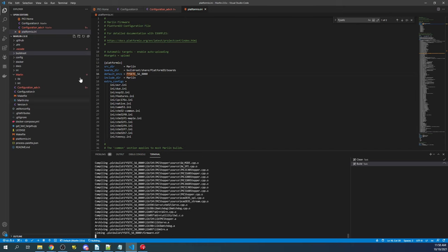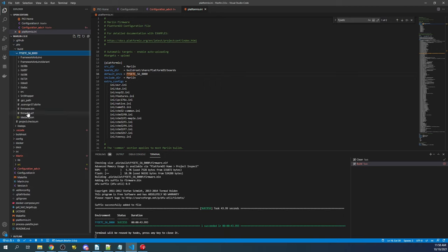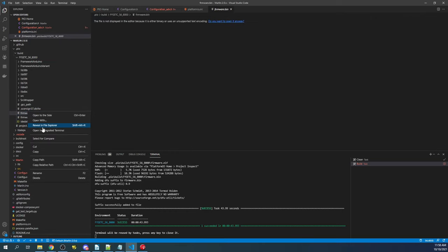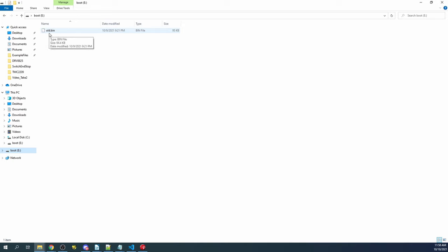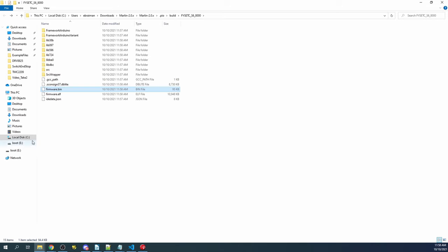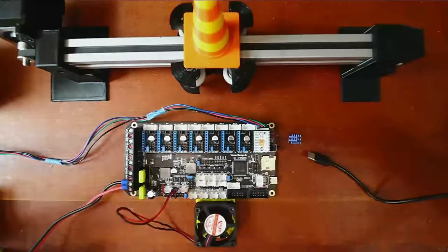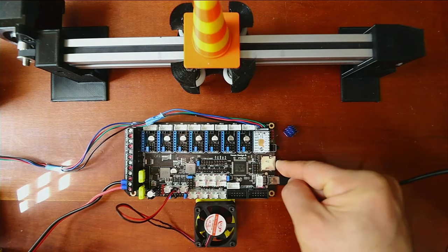Once compiling is done, go to the .pio folder, then build, then the fisec folder, and find firmware.bin. Right-click and say reveal in file explorer. Inside file explorer you'll see old.bin — the previous build — and firmware.bin. The reason it renames to old.bin is so it doesn't reload every time you power up. If you want to reinstall it, rename it to firmware.bin in lowercase. Copy the new configuration by saying send to, and send it to our boot drive. Confirm it's there, then eject the drive.